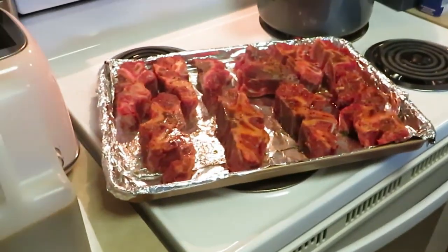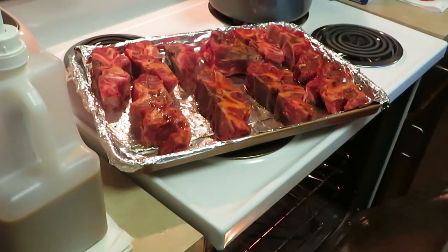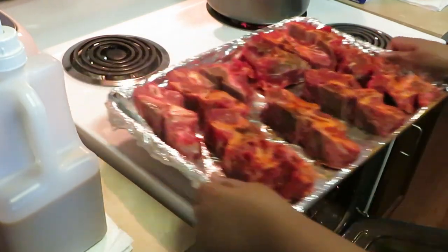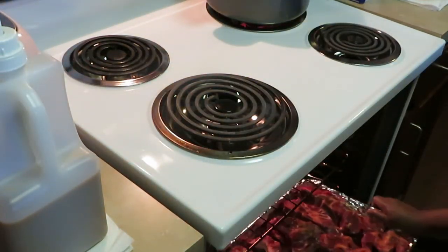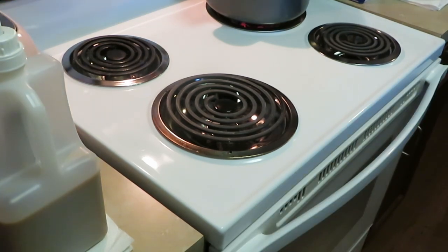I'm gonna go ahead and get our neck bones in the oven. My oven is already preheated to 425°F — it is nice and hot in here! I'm not gonna cover them or wrap them, just throw them in there to get a nice brown grill on them. I did season them with salt, pepper, parsley, and a little garlic salt. Didn't want to do too much since we're putting barbecue sauce on them.